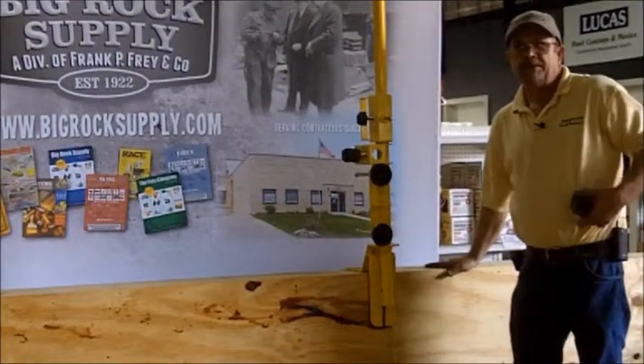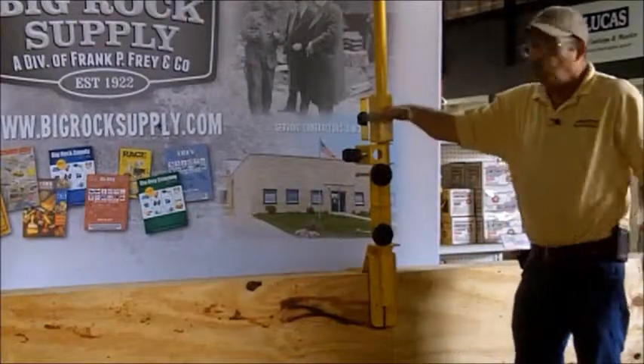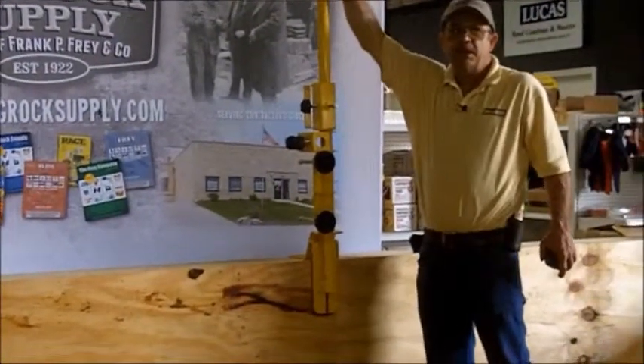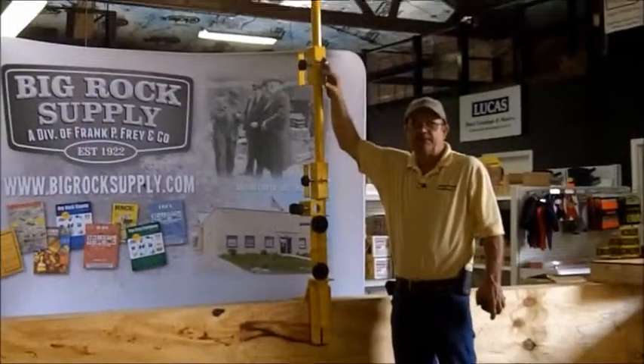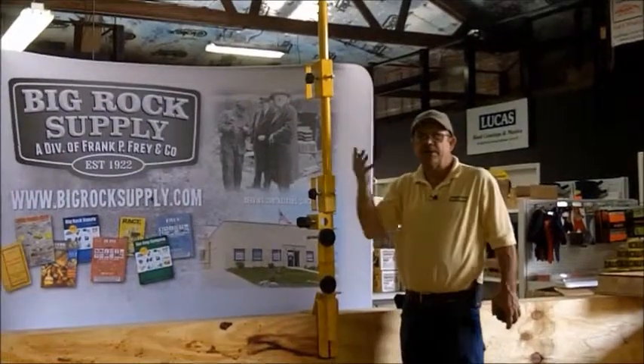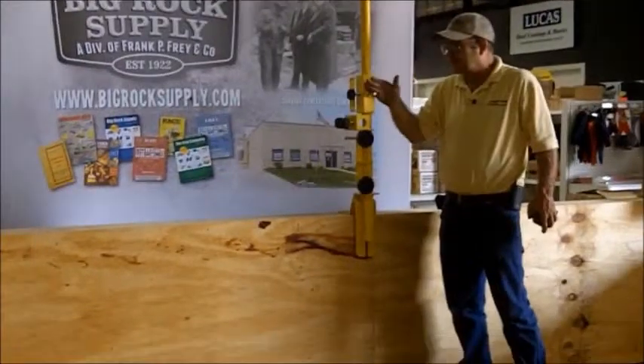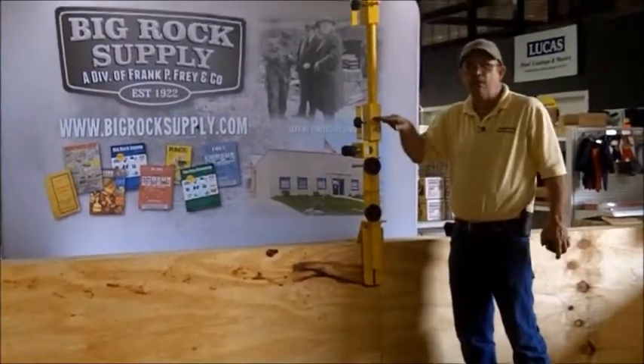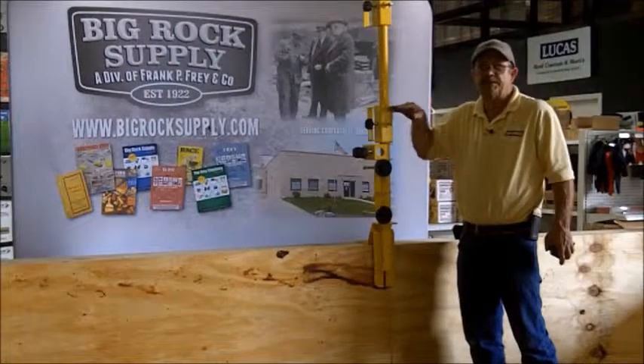So on a parapet of this design, one rail is all that is required. You can go back and put the second rail on if you so desire, or you can get more coverage out of your existing railing by only having one. Either way, we are completely covered over the 42-inch minimum height requirement.